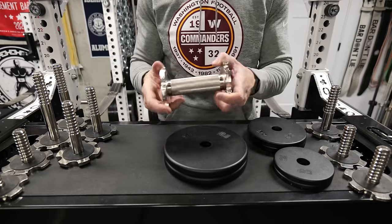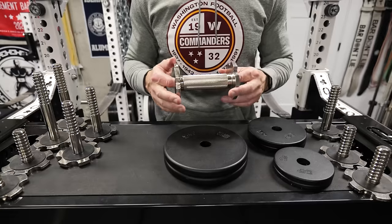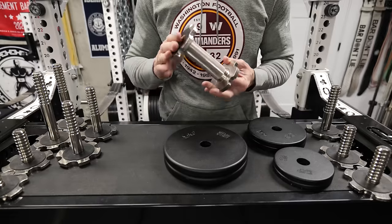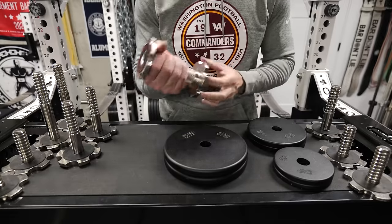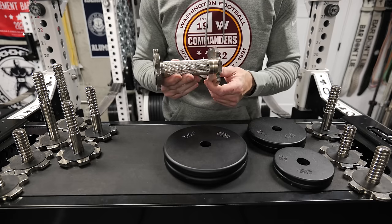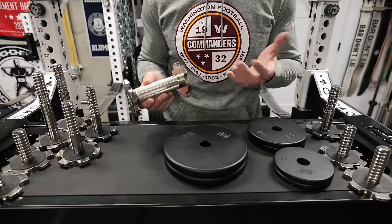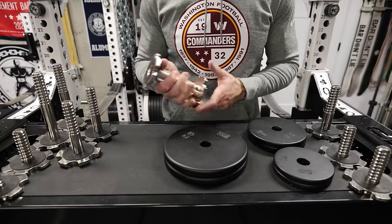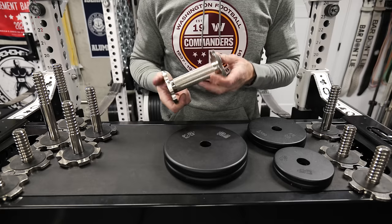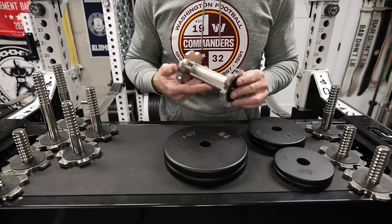Speaking of this handle, the knurling on it is very good — I'll send you a close-up picture. This is the nickel-plated version. There's also a black Cerakote option, which is more expensive. Personally, I like the nickel. You're going to get a little bit better feel. I think the look is a little bit cooler. The black is cool at first, but I feel like it shows wear more, especially with dead skin from gripping. If you're going to spend this much money on something, it might make sense.